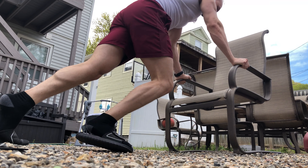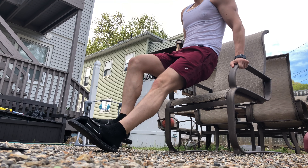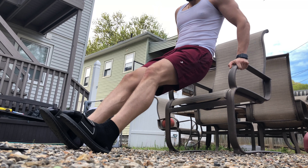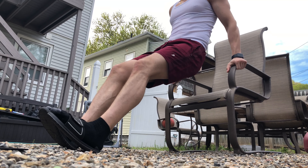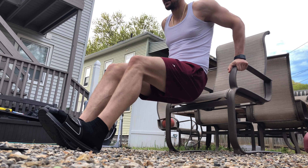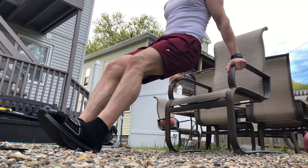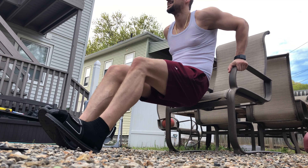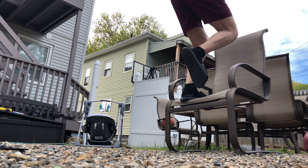Once you do your 20s — four sets of 20s — you jump into dips right away. This workout is gonna be brutal. Do it nice and controlled, make sure you keep your elbows to the back.